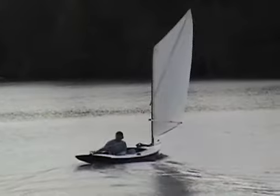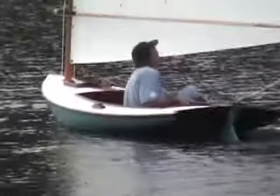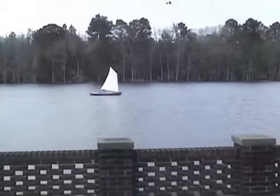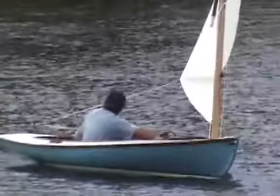It's a wonderful performer, great under oars, and a real beauty to behold. As you can see, she performs well in light air and equally well in a stiff breeze. Her sprit rig stows handily inside the boat and is freestanding. It can literally be launched in minutes.